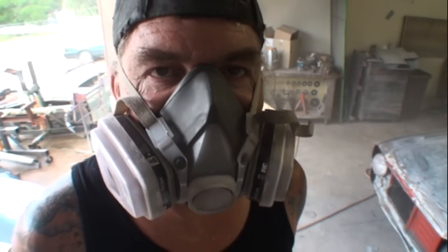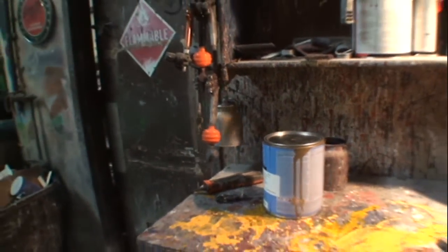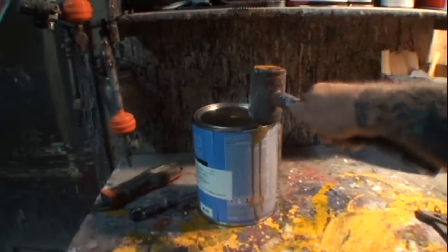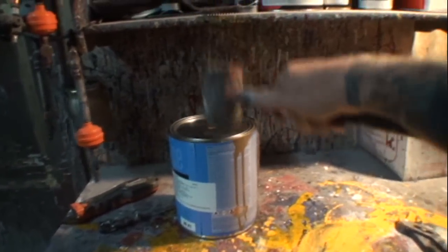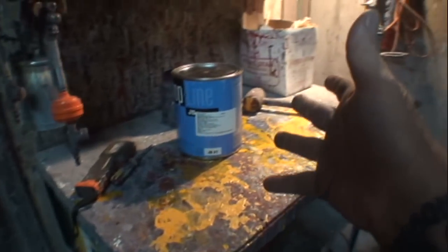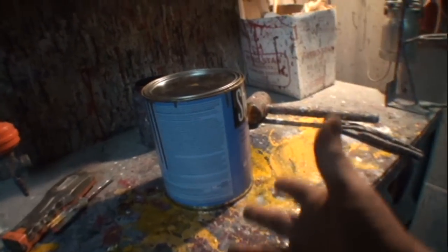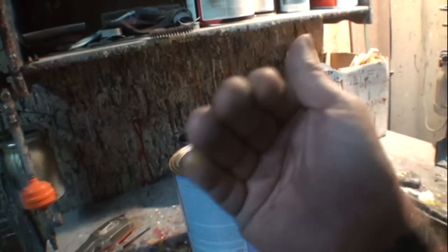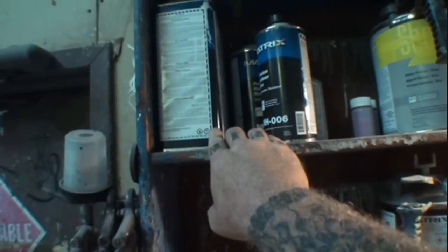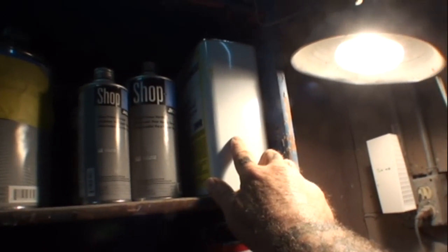We have now painted the inside of our fender. Let's clean our gun and come back to see what it looks like. The spray gun is cleaned out. I am going to blend the paint into the hood and the door. This is a base coat paint that we converted into single stage by taking a little bit of clear, adding the hardener to it, then adding the paint with just a smidgen of reducer so the paint will flow out. Let's go look at it and see what we got.